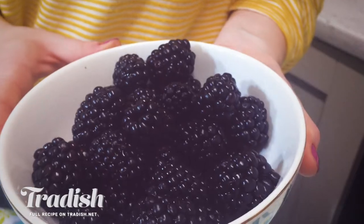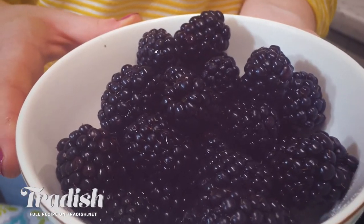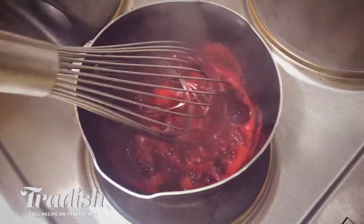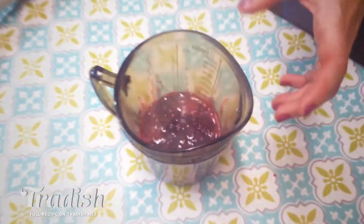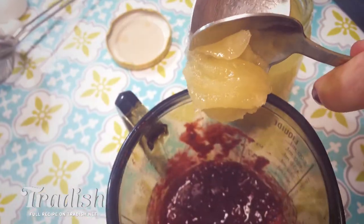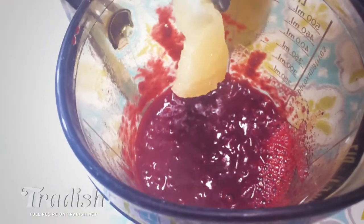Now our batter is happy resting and we're going to get started on my low sugar blackberry coulis or blackberry sauce. We're going to let it simmer in a little bit of water until it's soft and broken down really well. Once your blackberry coulis is done, blend it until it's smooth, then sweeten it to taste with some raw honey, strain it, and you can have it hot or cold.